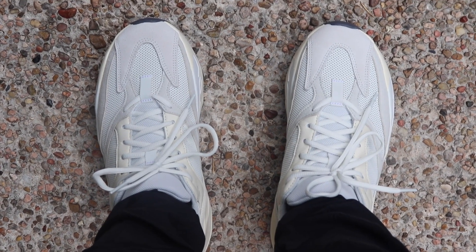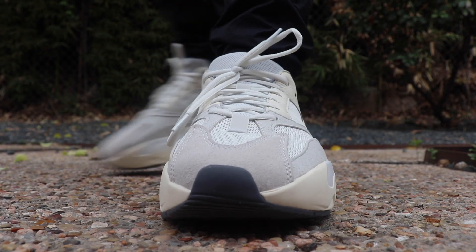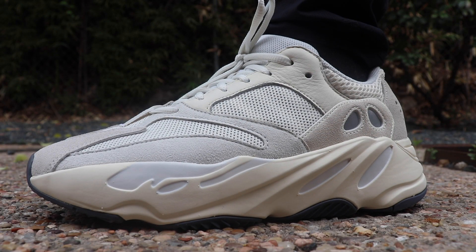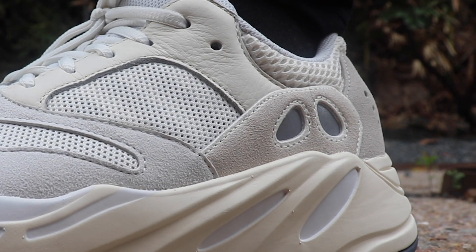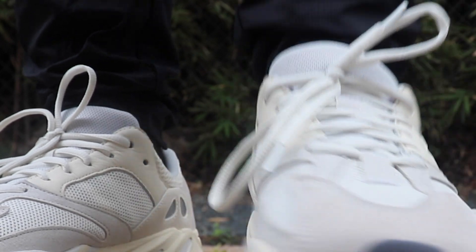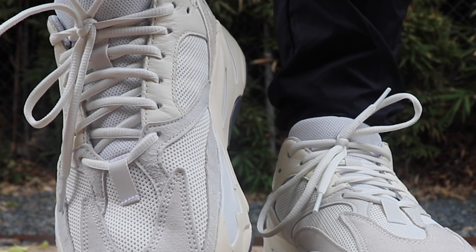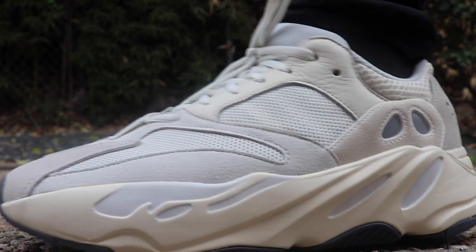When we get to the top of the shoe, the suede panels on the front, back, and sides are a grayish color. Then we get to the leather where the loopholes are at, and that is an off-white cream color similar to the midsole. The two suede panels on the sides of the shoe where the three-stripe branding is are a cream suede, and the mesh on the top of the shoe is also an off-white cream color — though it's not as noticeable compared to the leather, midsole, or the mesh on the back of the shoe.